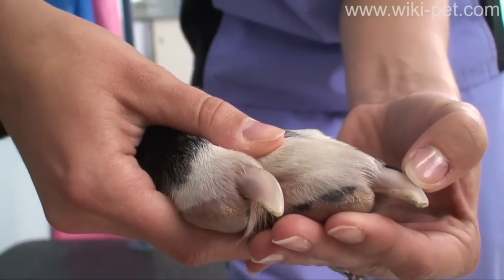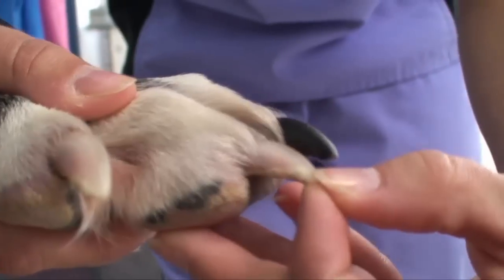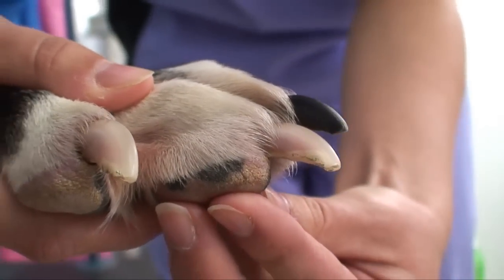If your dog has clear nails, start with one to locate the pink area within, called the quick. Your goal is to remove the nail at the tip of the quick and no further.